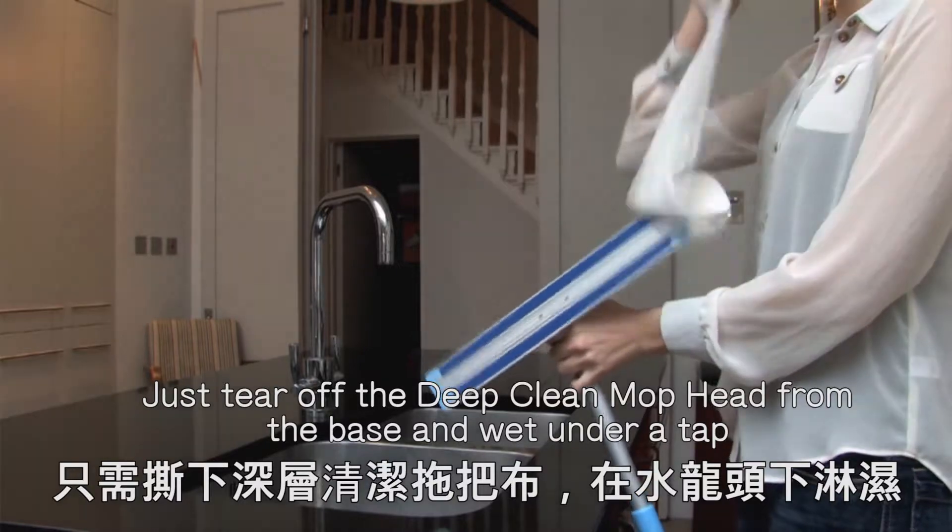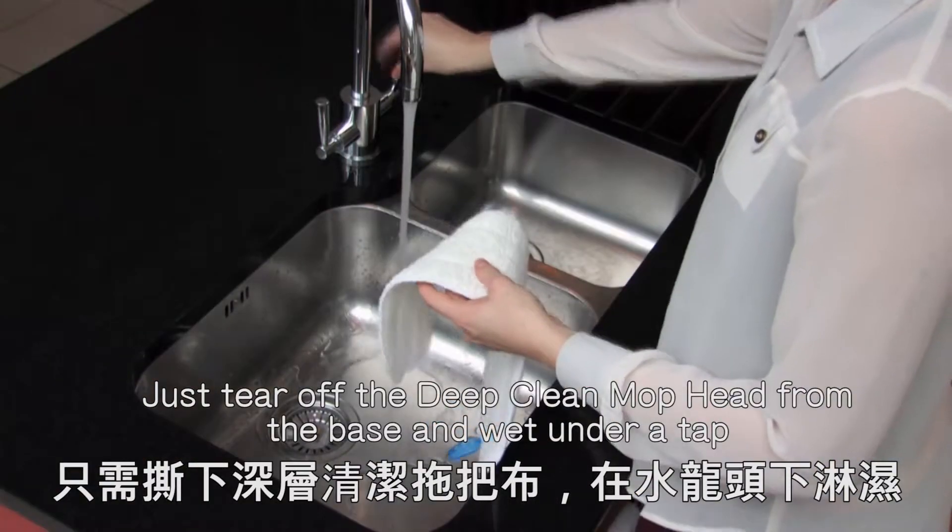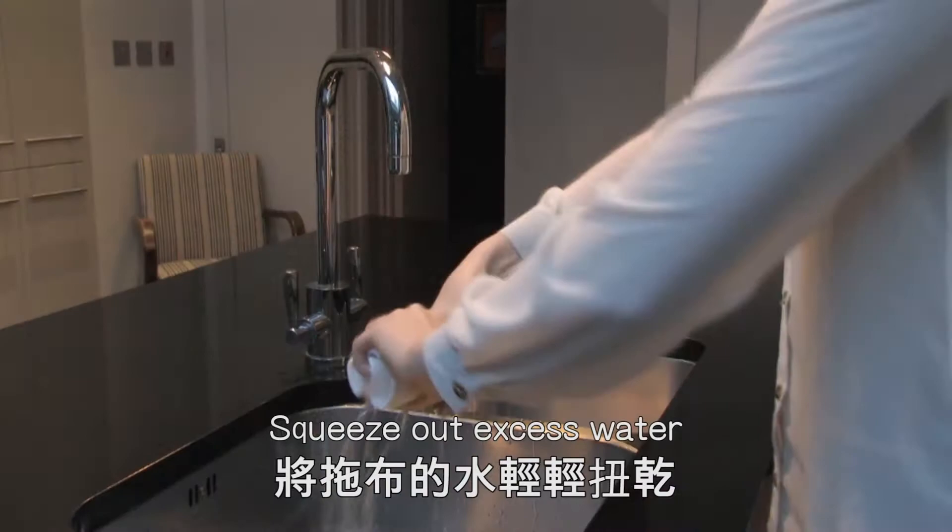Just tear off the Deep Clean Mop head from the base and wet under a tap. Squeeze out excess water,